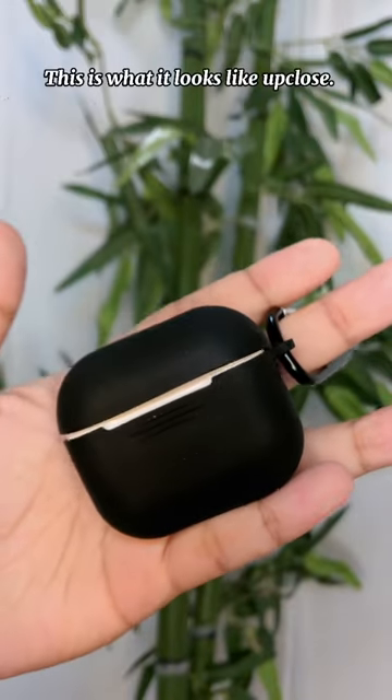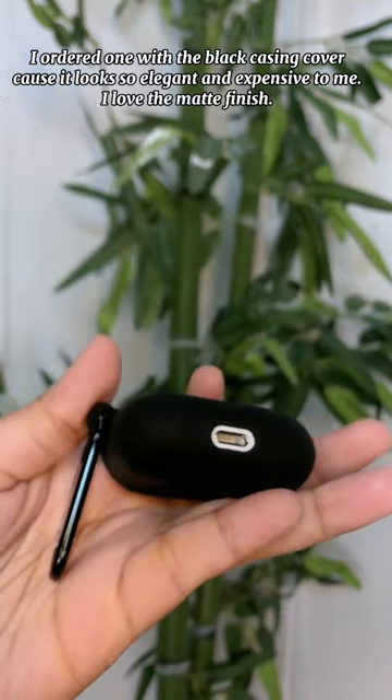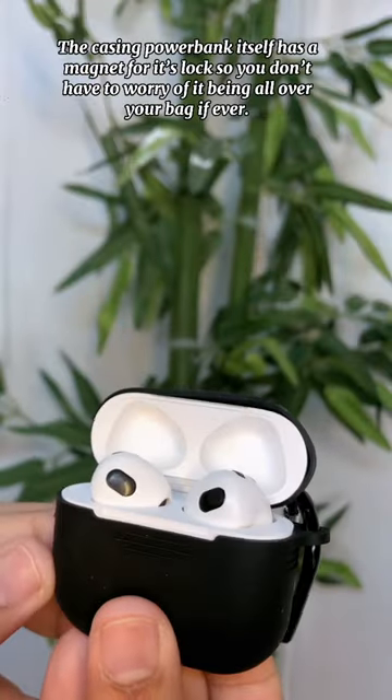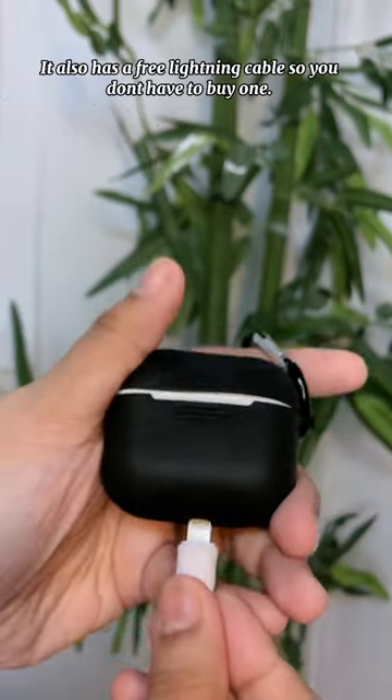This is what it looks like up close. I ordered one with the black casing cover because it looks so elegant and expensive to me — I love the matte finish. The casing power bank itself has a magnet for its lock, so you don't have to worry about it opening all over your bag. It also comes with a free lightning cable so you don't have to buy one.